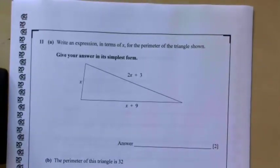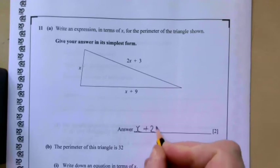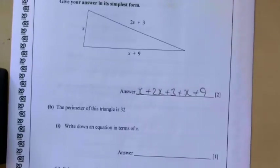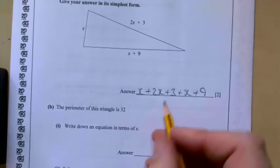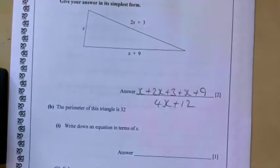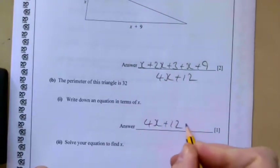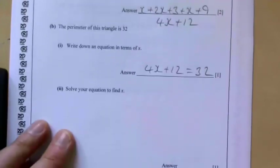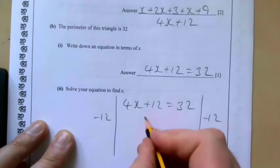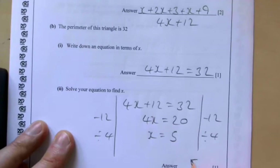Question eleven: write an expression for the perimeter of the triangle. It's x plus (2x plus 3) plus (x plus 9), which tidies up to 4x plus 12. The perimeter is 32, so our equation is 4x plus 12 equals 32. Solving: take away 12 from both sides gives 4x equals 20, then divide by 4 to get x equals 5.